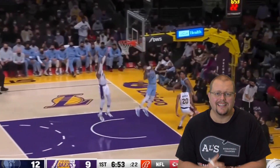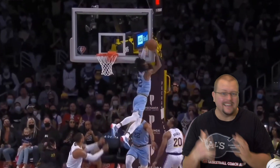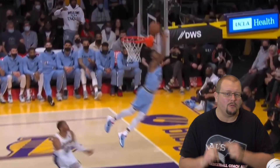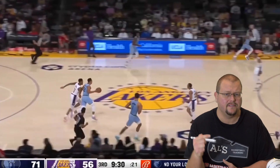In today's video I'm going to be breaking down Ja Morant and what makes him such an unstoppable, amazing basketball player in the NBA. There's a reason why he's an all-star this year and that's what we're going to be breaking down today. If you're a player looking to improve your game, this is definitely a video for you.